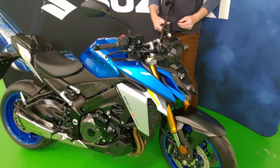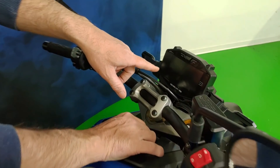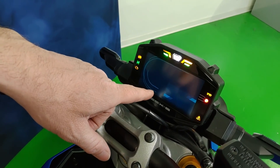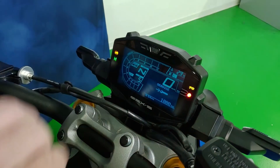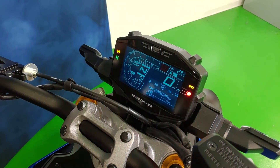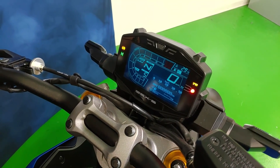Passando alla strumentazione, accendiamo il quadro e vediamo il disegno che si genera all'accensione: disegna la S, viene fuori il logo e poi la strumentazione a contrasto — un LCD molto bello, molto di design.